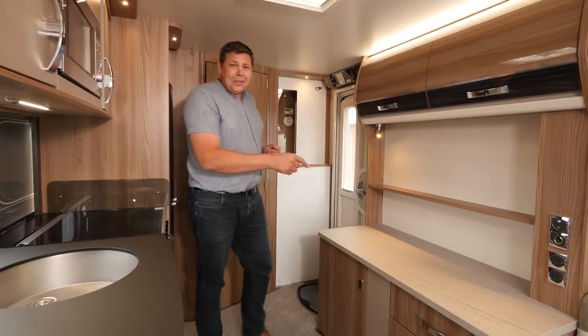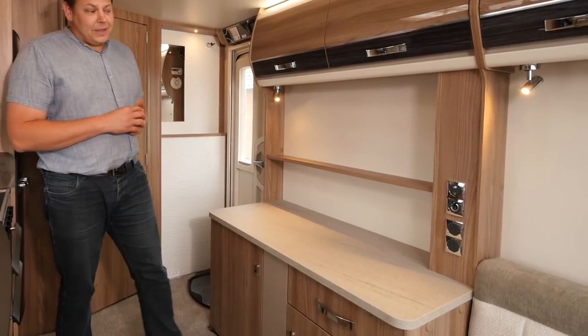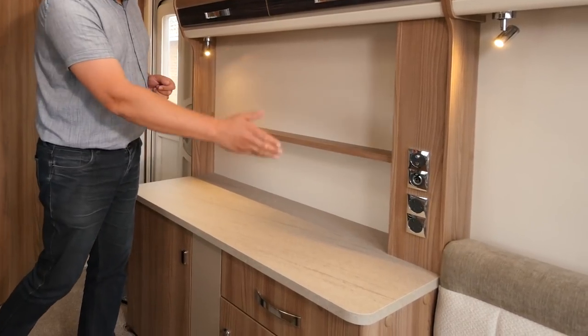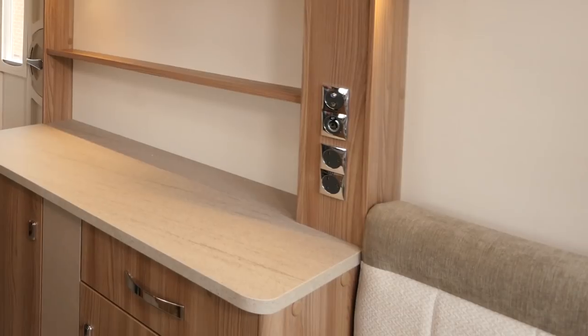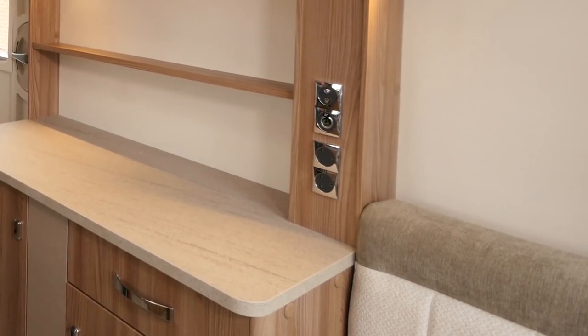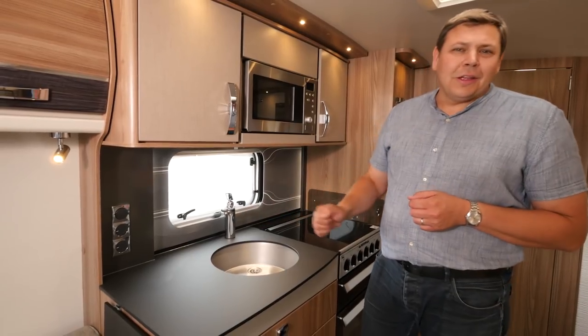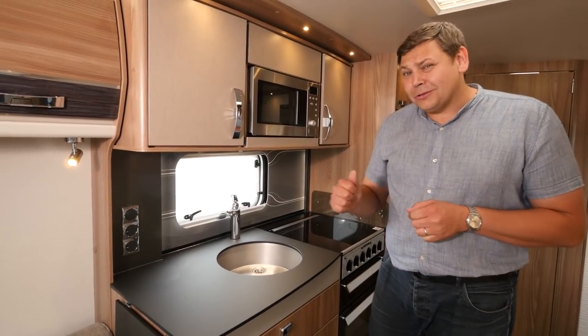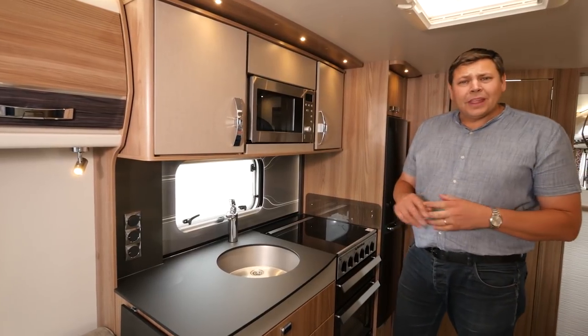And talking of huge, check out that sideboard — it's massive. A perfect place to put your TV, hence the provision of just about every kind of power socket and aerial point, apart from, unfortunately, a USB point. It's great to see two sockets in the kitchen too, ideal if you want to use a toaster and a kettle in the morning without having to move them all over the van.